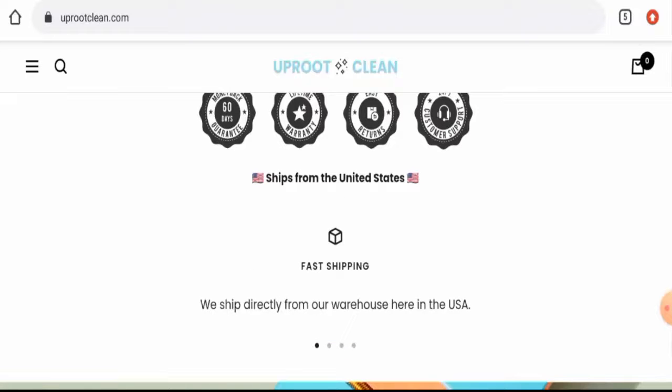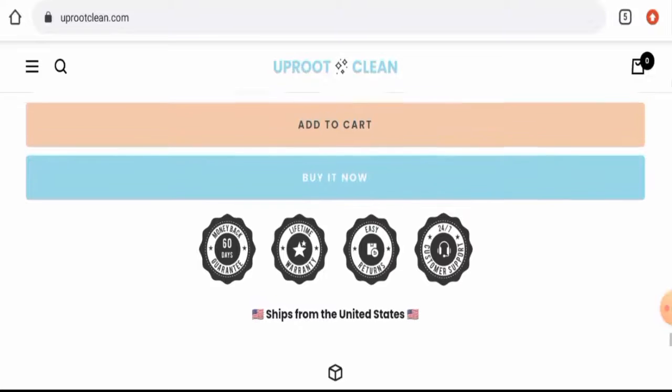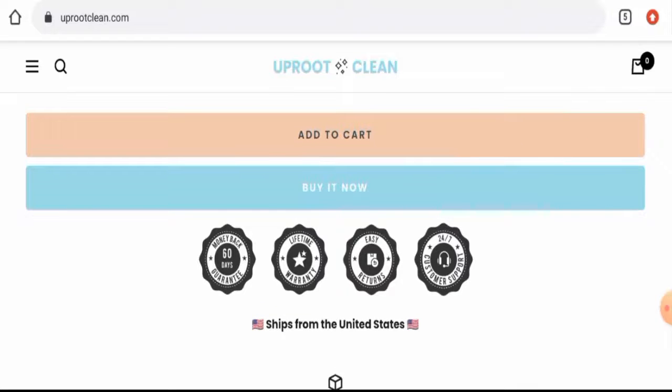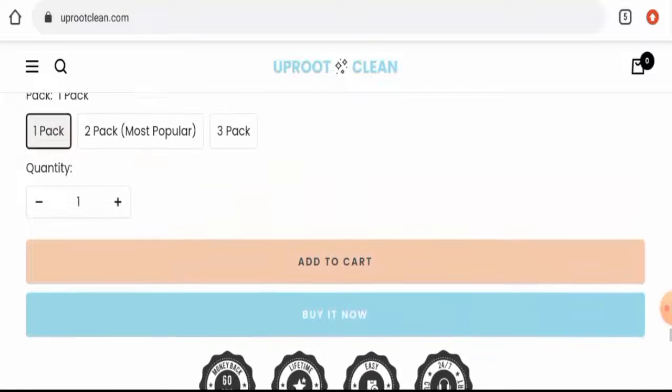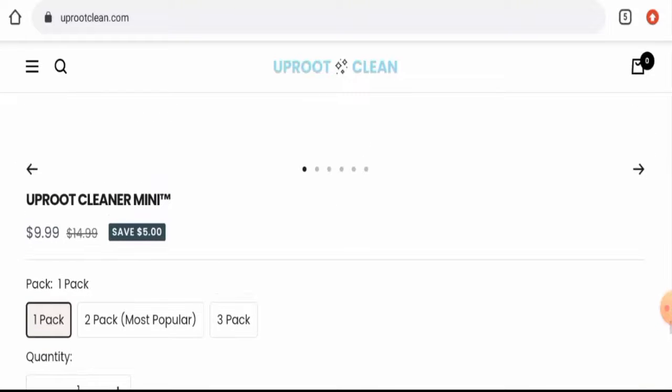Talking about the Uproot Clean reviews, we have found many reviews on Trustpilot with a 4.8 rating and there are many reviews also — most of the reviews are positive, only one or two are negative. The trust score of this site is 5% and the trust ranking is 58.6%, but the content quality seems to be plagiarized.